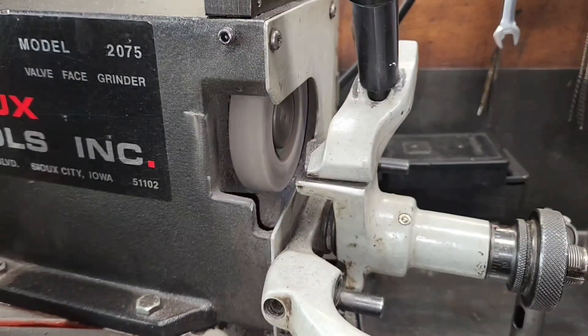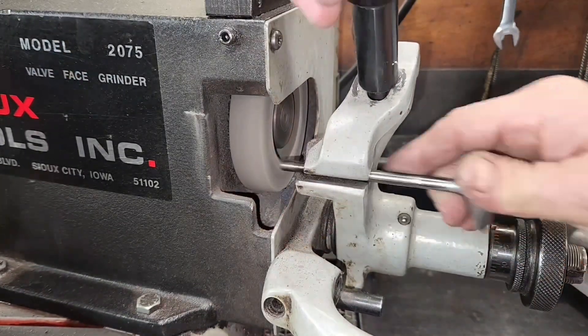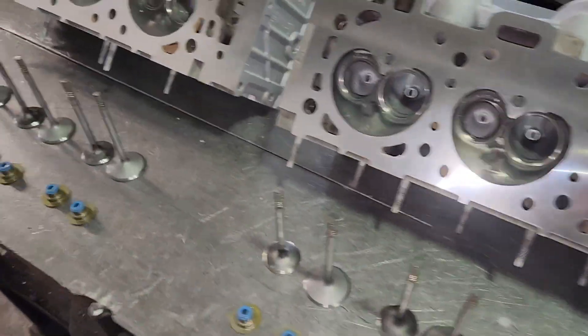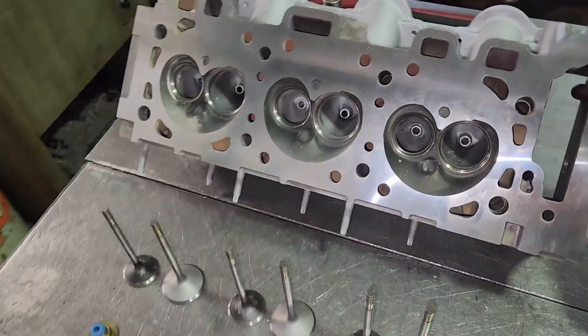Okay, now let me set all the heights. I've been a machinist for over 45 years — I did that in less than six seconds. Everything's adjusted. I've kept the valves in order and got the seals ready to go.